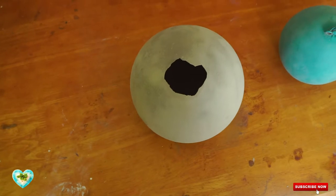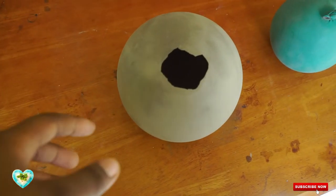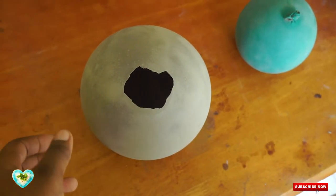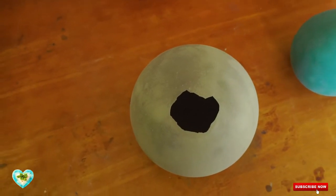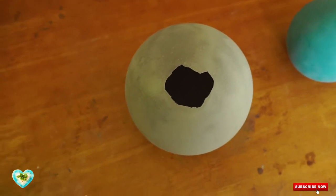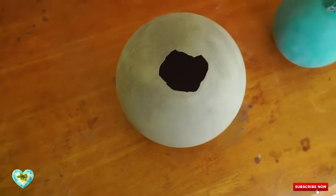I left it overnight and as you can see it's all dry, and I already removed the balloon. I will be adding a second coat — I'm going to put it on the inside and then I'm going to do the same rotation process and leave it to dry. One big cement egg, smooth.